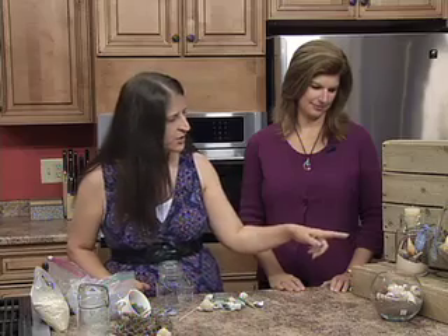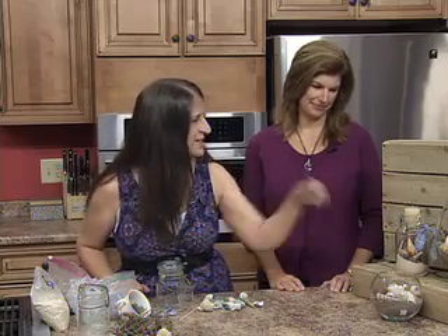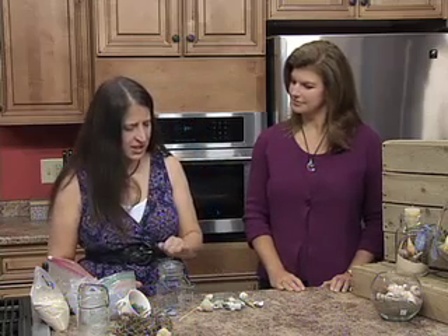All three of these are candle holders. I've taught the mason jar one before, but I found these two glass containers just lately and I thought I'm going to do a new twist on the mason jar candle.